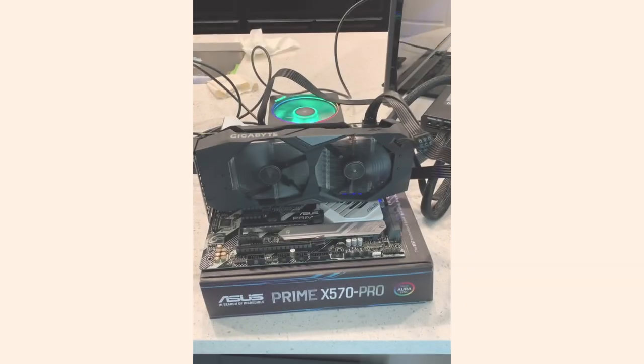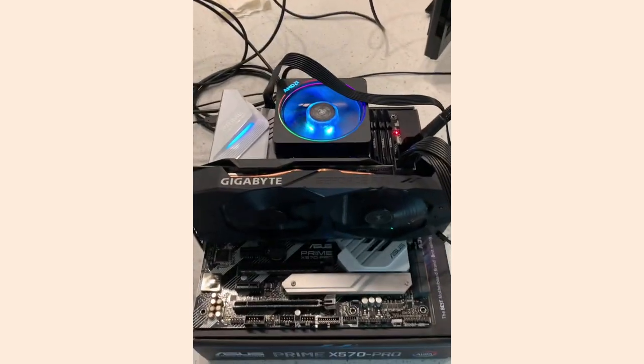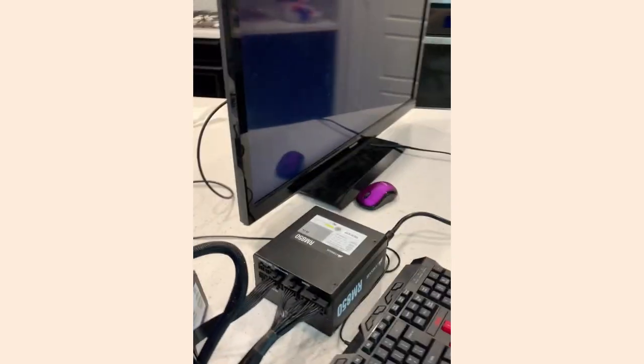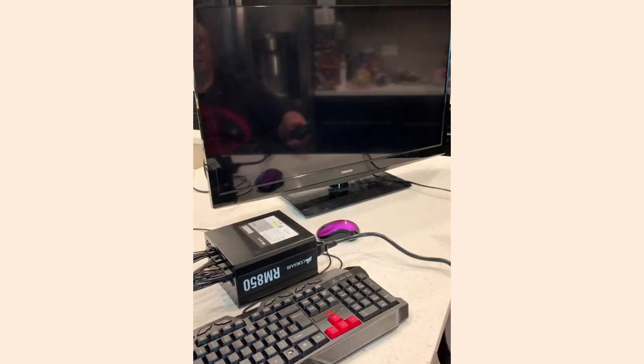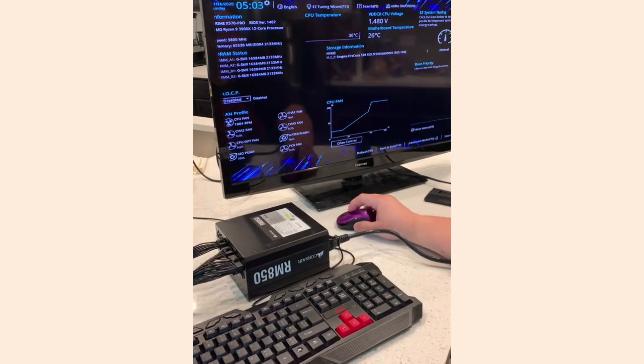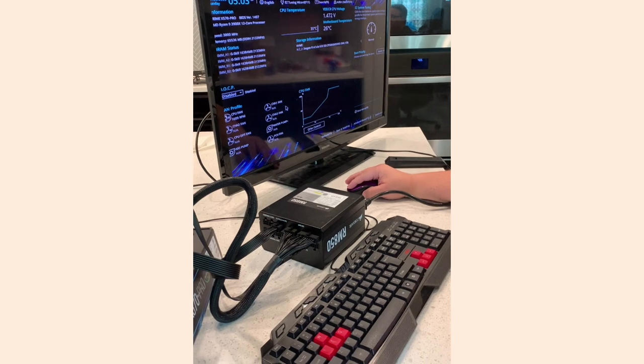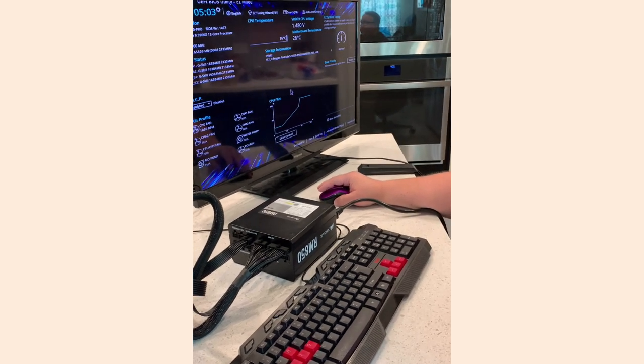I'm going to test the motherboard and all the connections before I actually install it in the case. We've plugged everything up and we're about to turn on the power and see if it POSTs. It's already starting — it's got power. Let's see if it POSTs. Hey, it posted! Yes! It worked! Daddy, almost done. Well, I've got the small windows and everything — but it's posted!